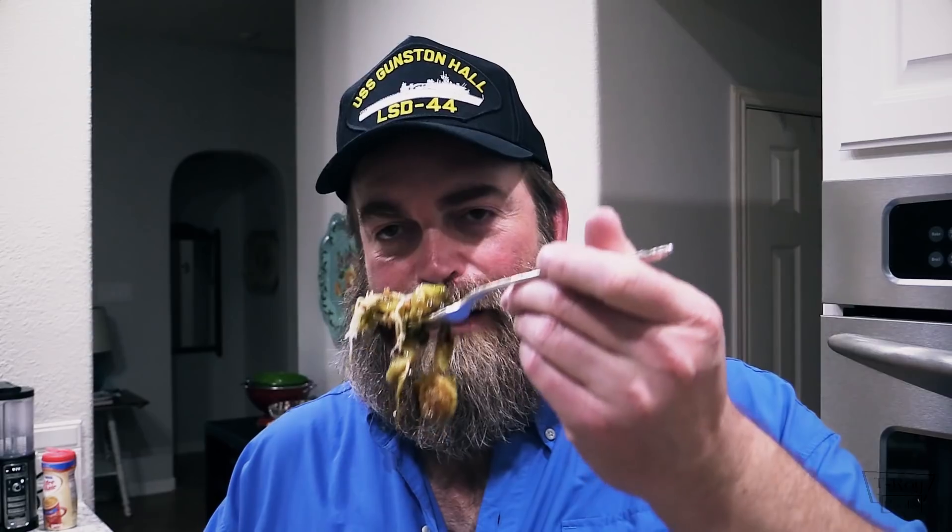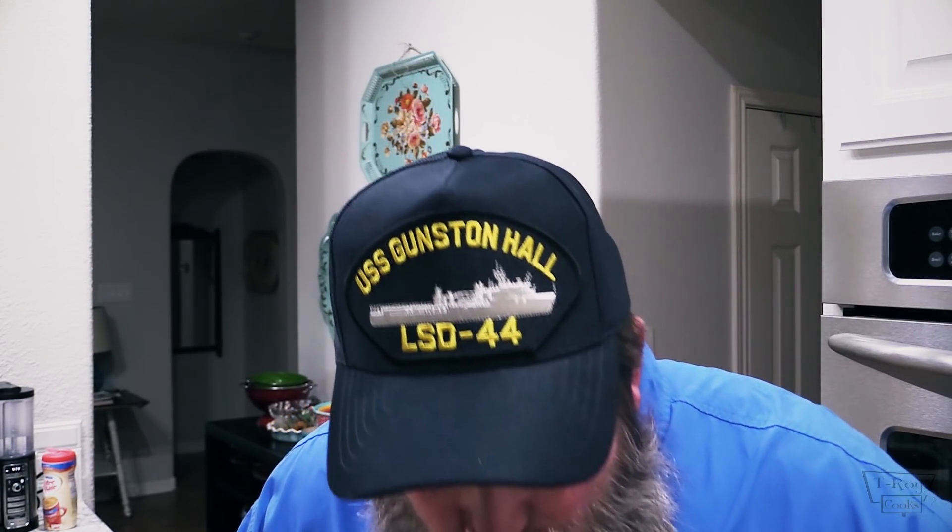Alright everybody, here we go. Let's give this a try. I'm gonna get me a little bit of the candied cashews, a little cheese, and a little bit of that bacon. Down the hatch! Everything works off of each other very, very well — all the different ingredients. Definitely layers of flavor in this dish. That's excellent.